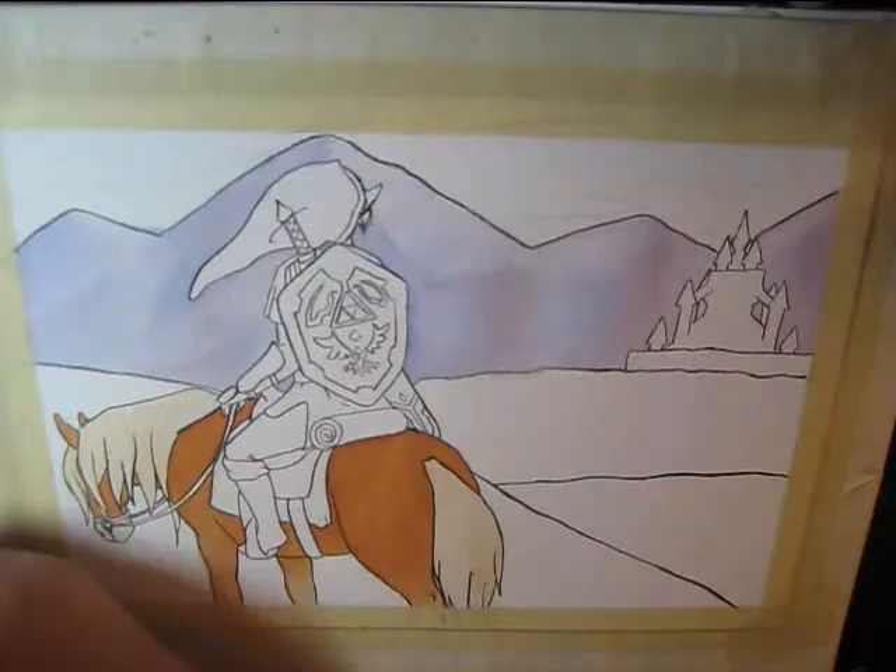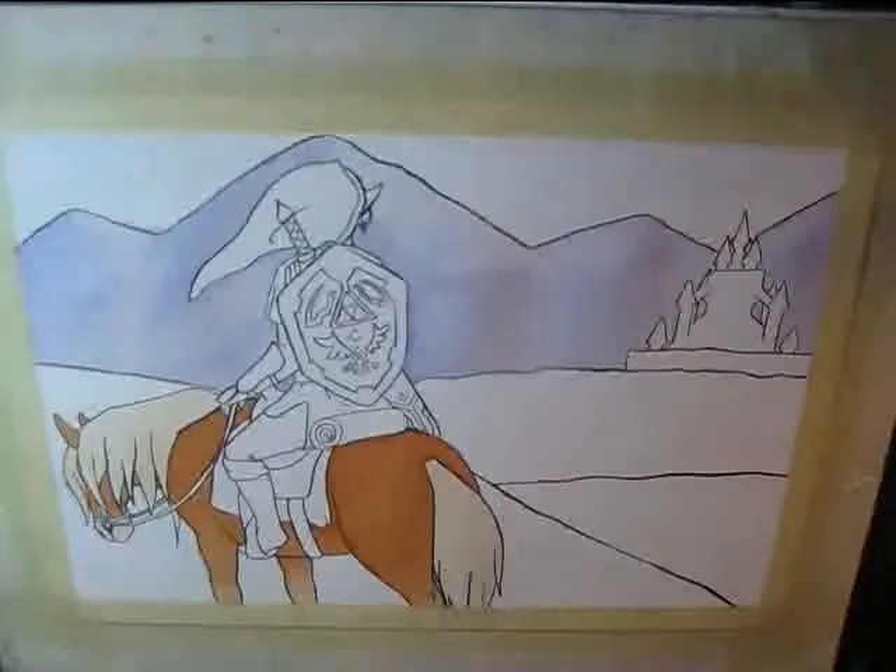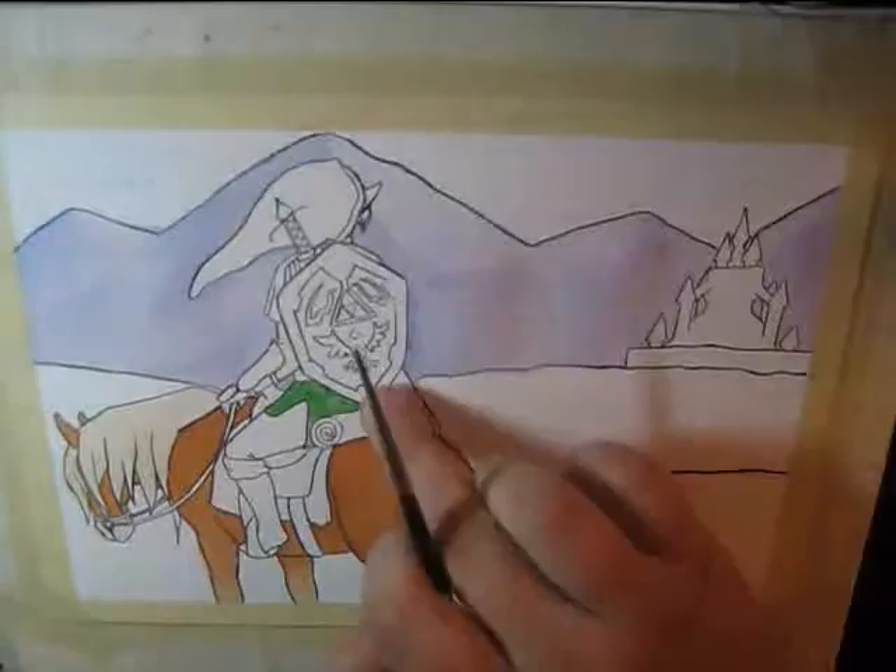So the original idea for this, and to a degree the final product, was very much supposed to be just Link staring off towards Hyrule during either sunrise or sunset. I personally prefer the idea of sunset.